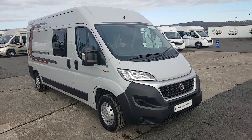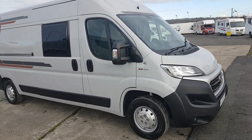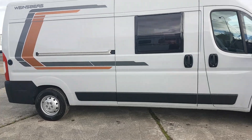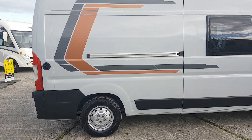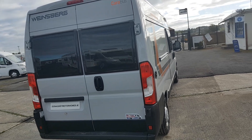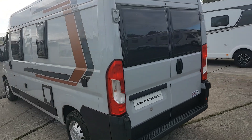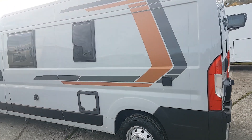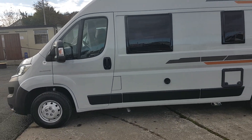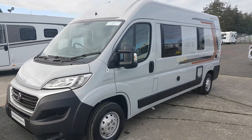Here we're going to do a video of this new Winesburg Carabus 600K that came into stock. It's a nice wee van conversion — it actually sleeps five, although you can remove the top bed, which makes it a two or three-berth. They've got that nice new colour they call Campo Volo Grey, a very nice colour. It's the 2.3, the most modern Euro 6D Temp engine. German built and well specified.